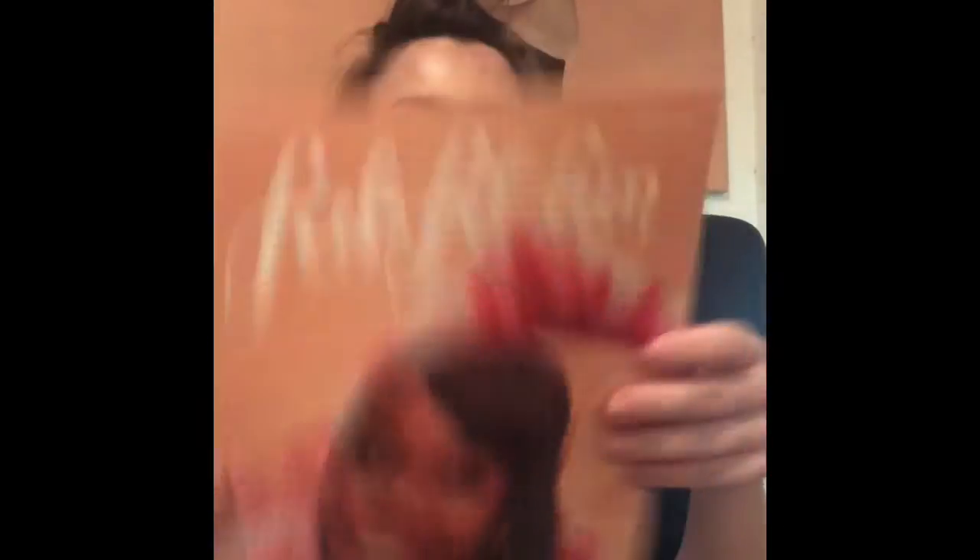So each FabFitFun box comes with a little magazine. This is what it looks like — they always have a different celebrity or person on the front, and they have articles about things that are going on. In this case, it's Gabby Douglas on staying home but staying connected. That's what it says on the front.